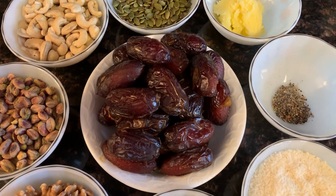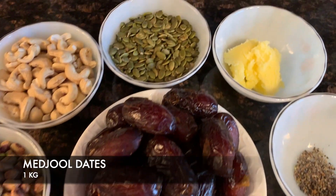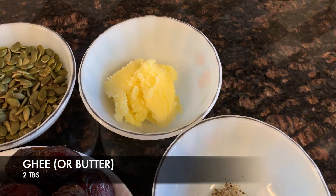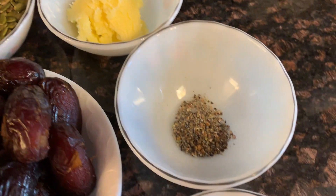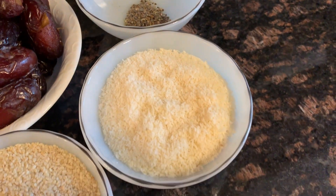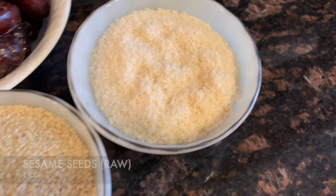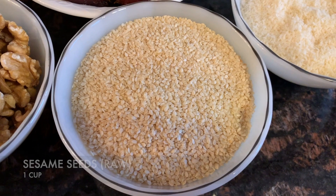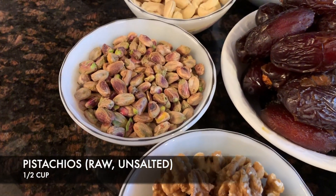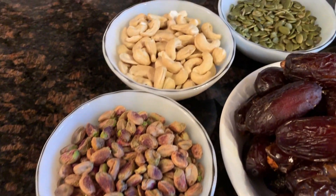So here's what you're gonna need. You're gonna need some dates — we have one kilogram of medjool dates. We have a half a cup of pumpkin seeds, some ghee, a tablespoon of crushed cardamom, some grated coconut, some sesame seeds, a half a cup of walnuts, some pistachios, and some cashews.